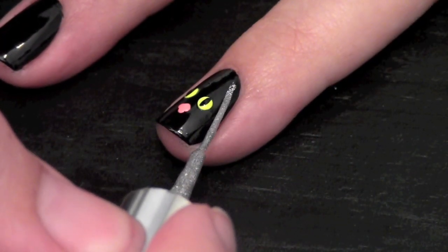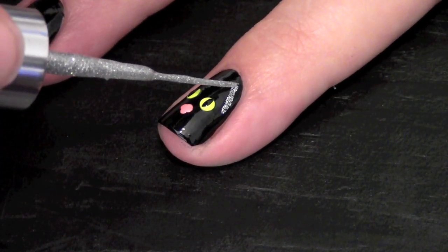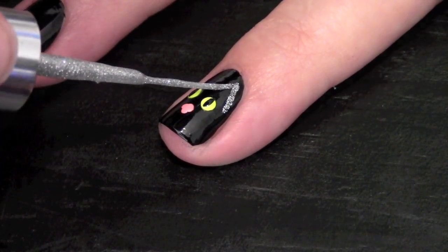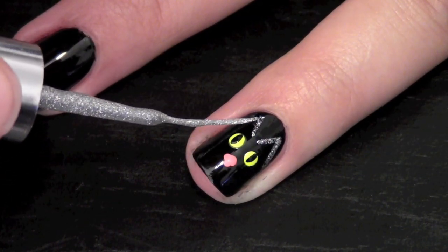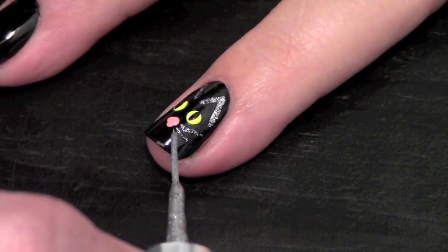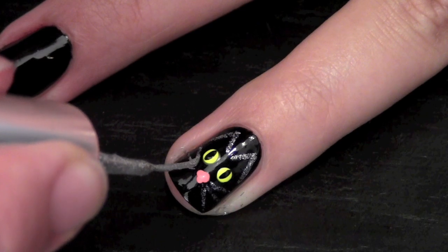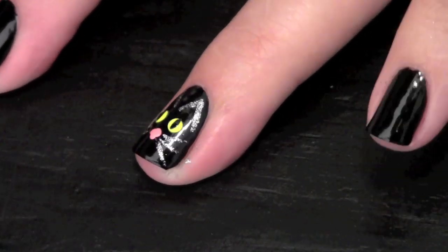Take a silver nail art brush and create the ears. Also draw the whiskers while you're at it. That's all for the cat.